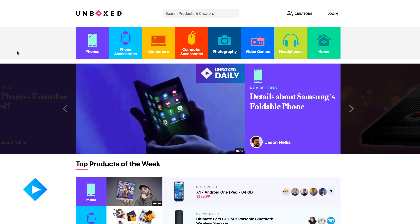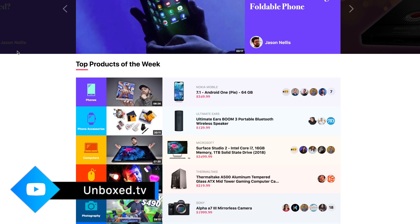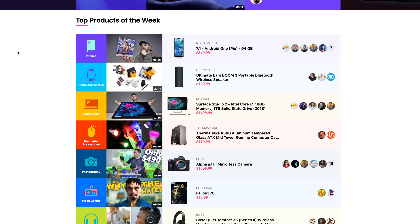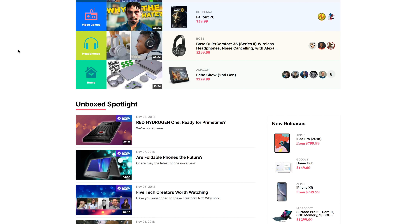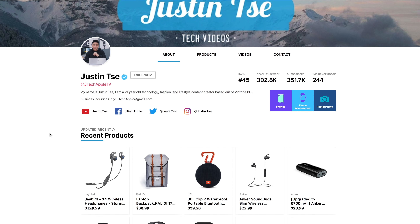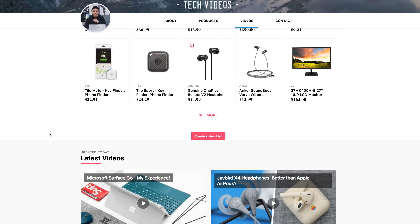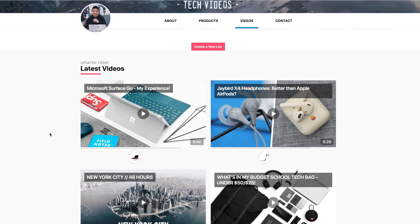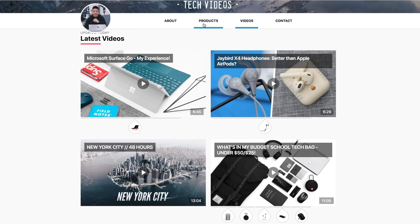If you guys want to learn about any of the products in this video or from your other favorite tech YouTubers, a great place is Unbox.tv. They curate all the products seen in episodes as soon as the video goes live and give you more information about the product as well as the best places to buy from major retailers at the best prices. I personally love the visual experience of the site — very clean and well organized. I'll leave a link down below and I'd like to thank them for sponsoring this video.